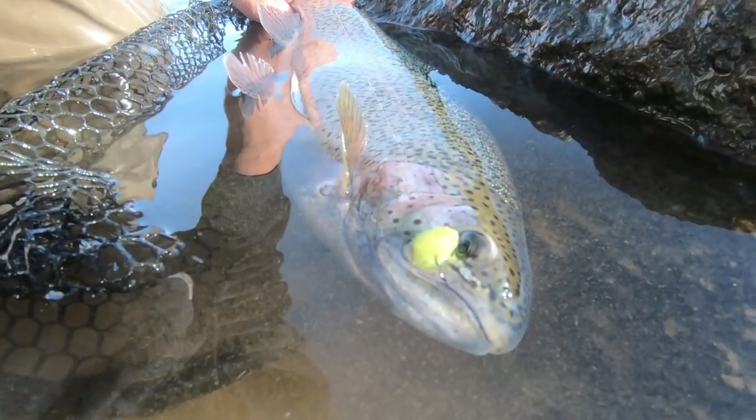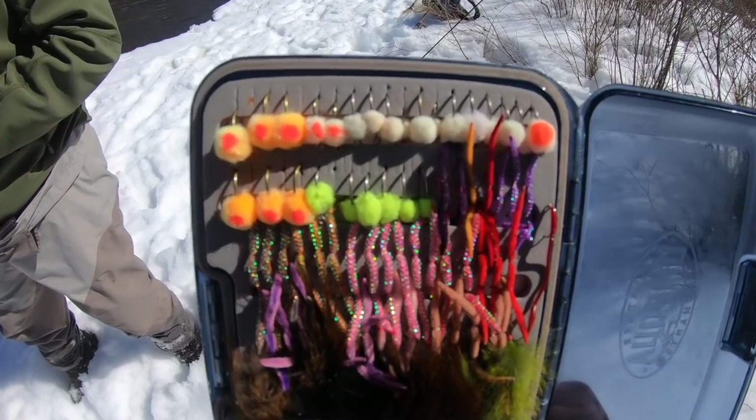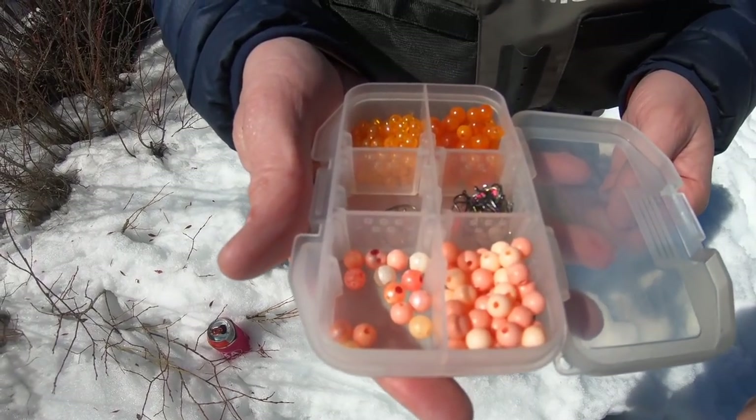Egg patterns are pretty good flies for ice out too. Maybe you don't know this about me, but I have some pretty strong opinions about fishing. Or maybe you do know that and you're wondering how I feel about fishing eggs. Well, I'm all about fishing eggs as long as it's not a peg bead. A glow bug is a fly. A peg bead is not. Just my opinion. And if your opinion is different, it's wrong.